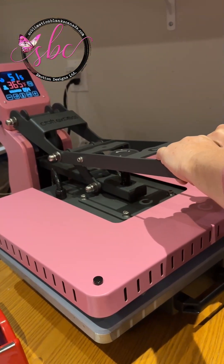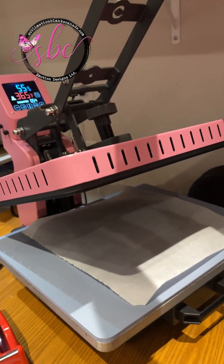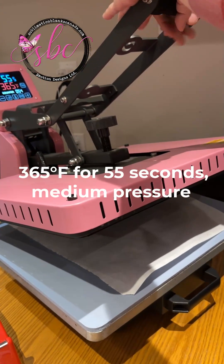That's good. So we're pressing this at 365 for 55 seconds with medium pressure. Here we go.